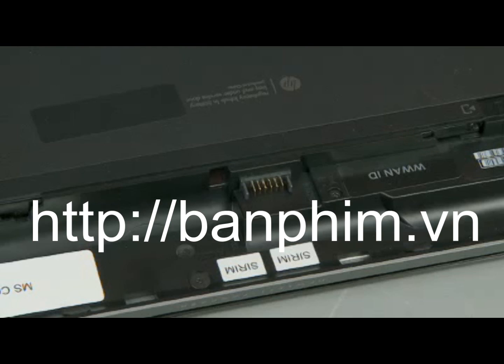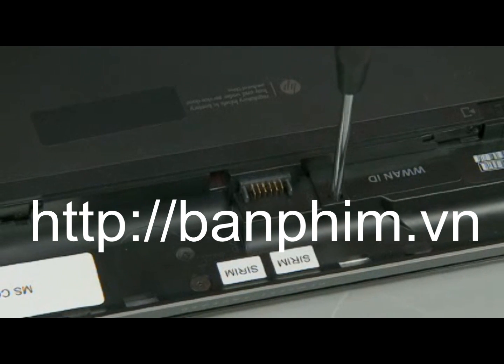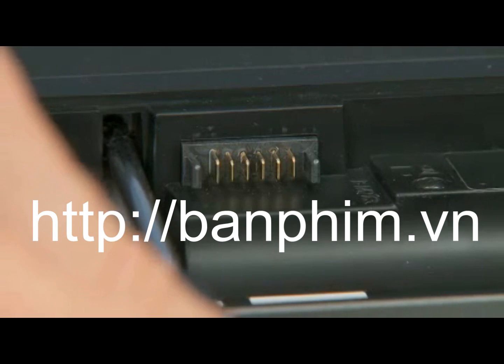Note: the service door includes a security screw option. To install the security screw, remove the thin 3 mm P1 Phillips head screw from its storage position in the battery bay and fully insert it into the installed service door.